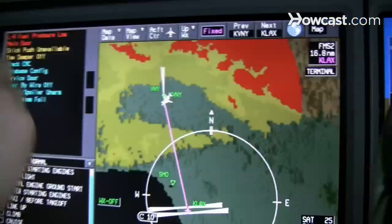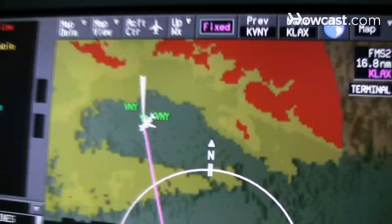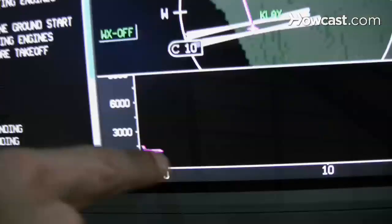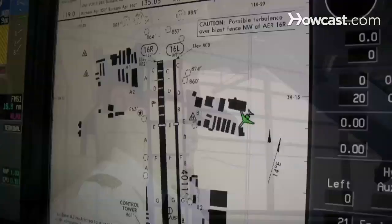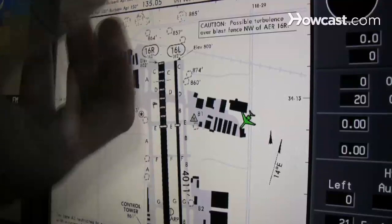We have a map display that shows you where you are in kind of an overview type vantage point. We also have one that shows you on a vertical display. We also have the ability to show our airplane on an actual map of the airport, which is great for taxiing into unfamiliar airports.